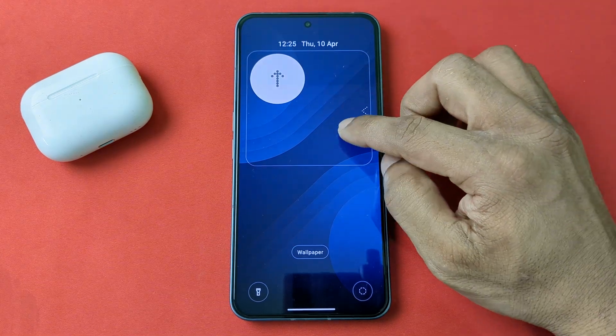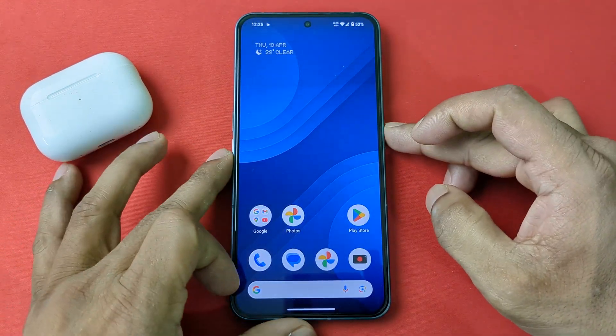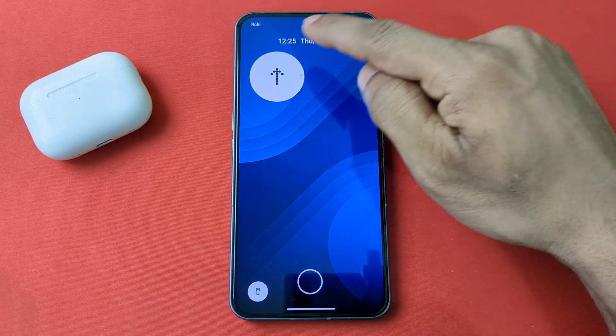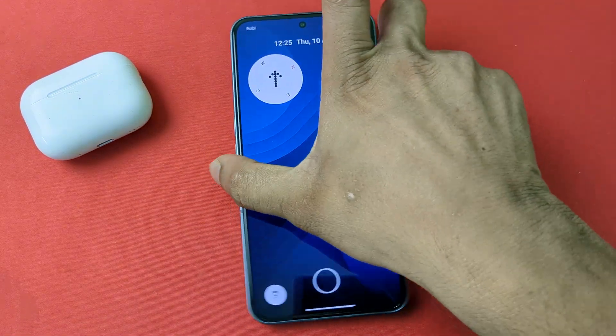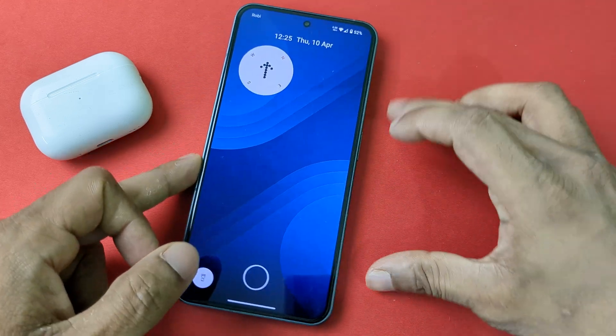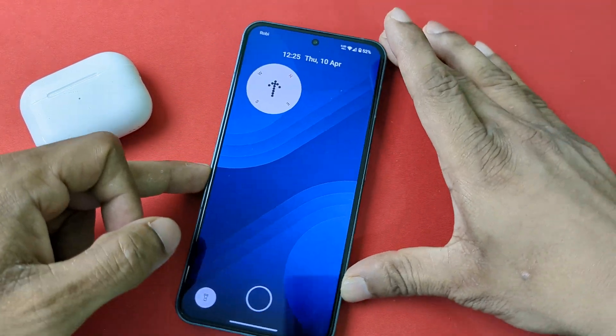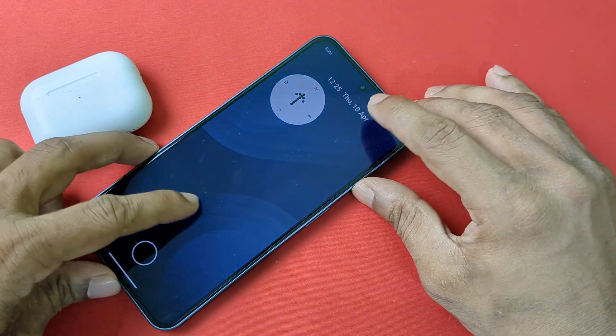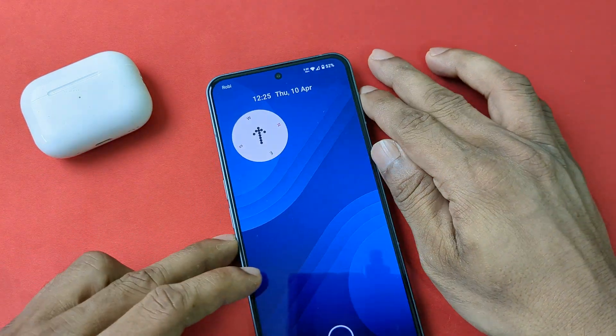As you can see the compass is added on the lock screen. If I lock again and wake up, the compass is showing. If I tap on it, it starts working — as you can see when I am rotating the phone it is working, and here it is showing north west.